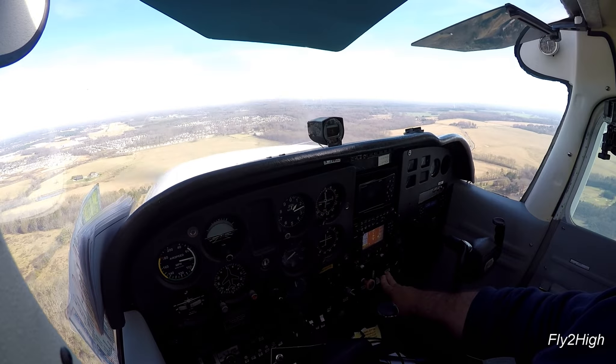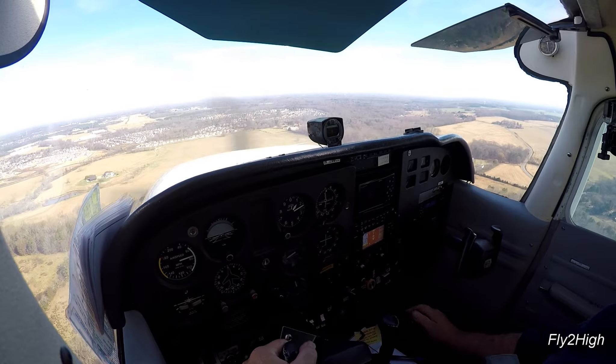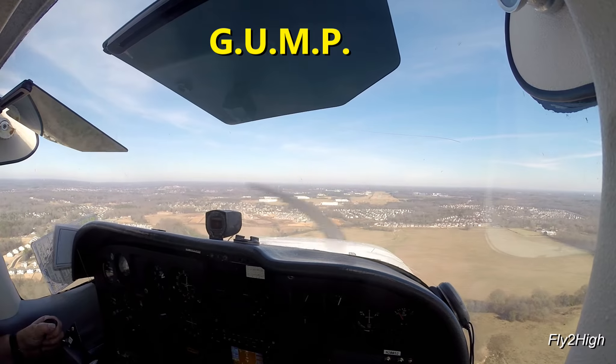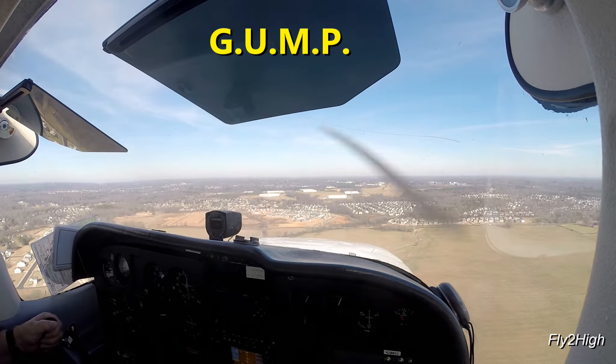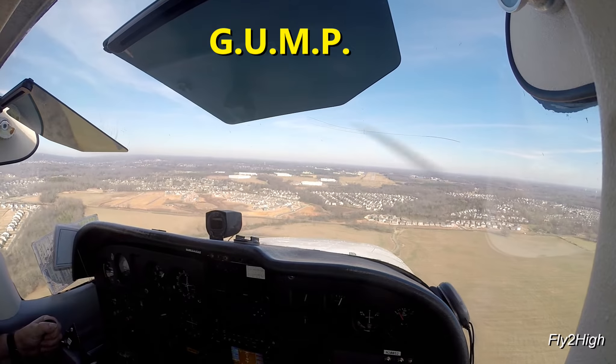Some more flaps. GUMPS check: Gasoline — both. Undercarriage — down and locked, actually bolted down on this airplane. Mixture — rich. Propeller — no propeller control on this airplane.